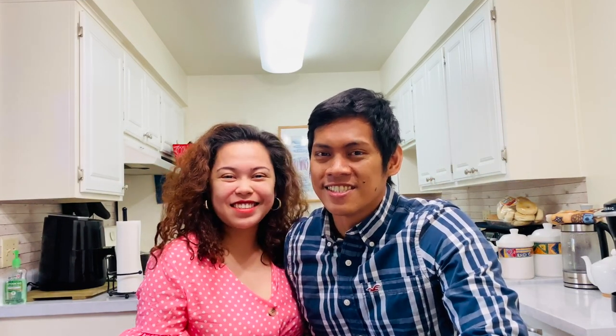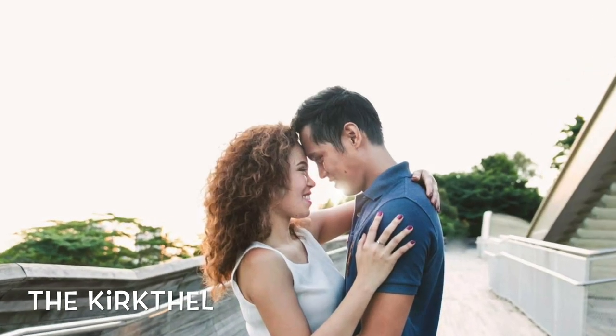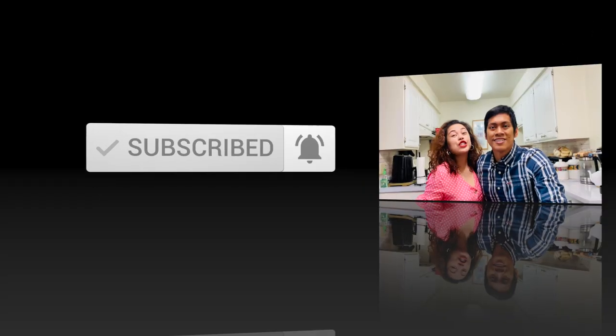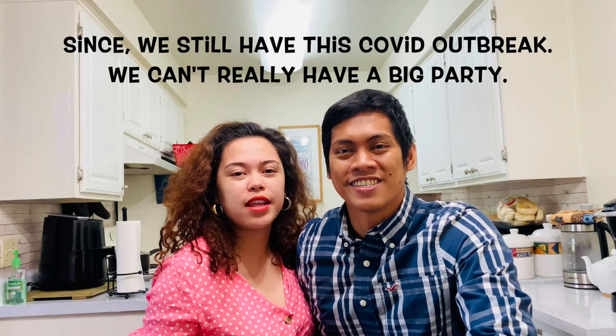Hello, my love! Welcome to our channel! Today is my birthday, and we are planning to have an intimate dinner with a few of our friends only.